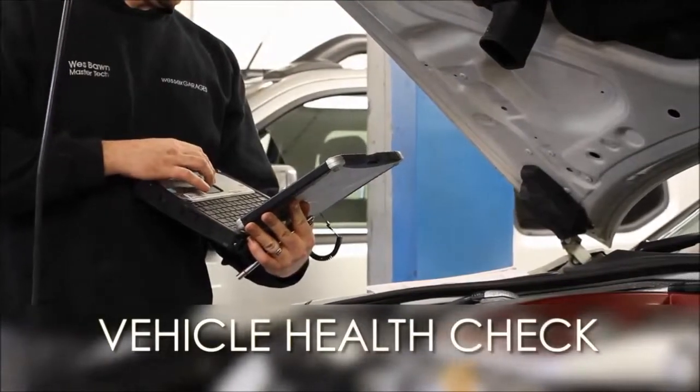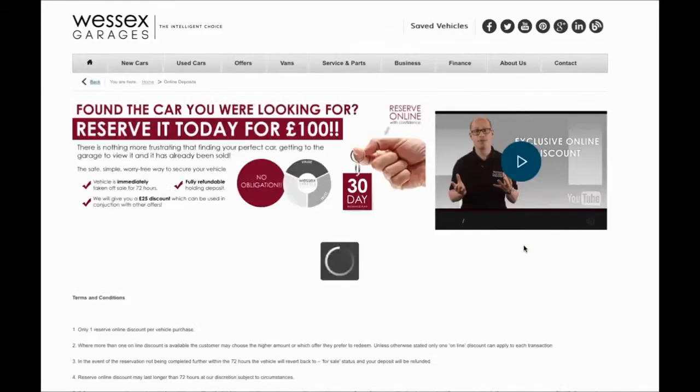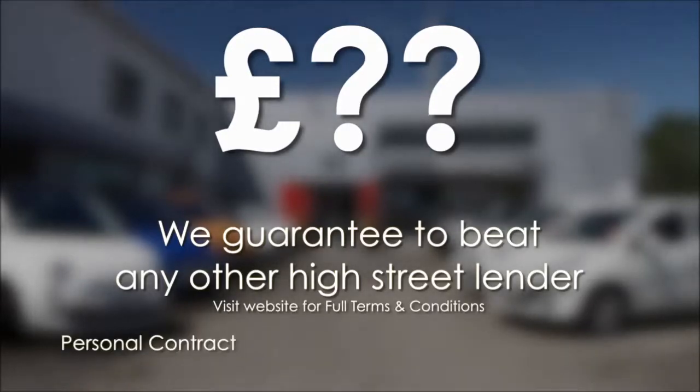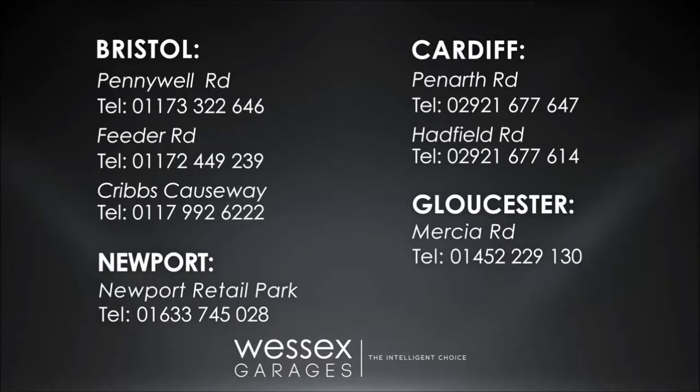Every vehicle receives a health check from our qualified technicians. Reserve online today and you'll receive a £25 discount. If you're looking for options to fund your purchase, remember we guarantee to beat any bank or high street lender. For further details or to book a test drive, call your local Wessex Garages sales team or click the link to our website for a choice of over 600 used cars.